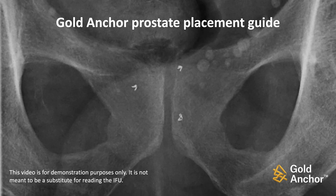This video demonstrates how and where to place the Gold Anchor Fiducial Marker into the prostate for linear accelerator-based radiotherapy treatments. The video is for demonstration purposes only and is not meant to be a substitute for reading the IFU.